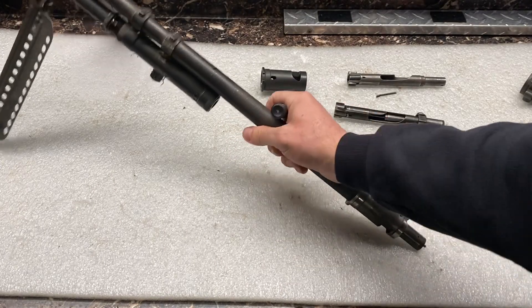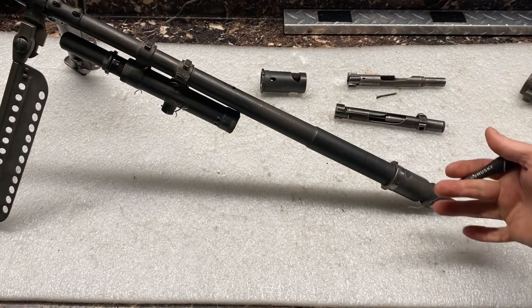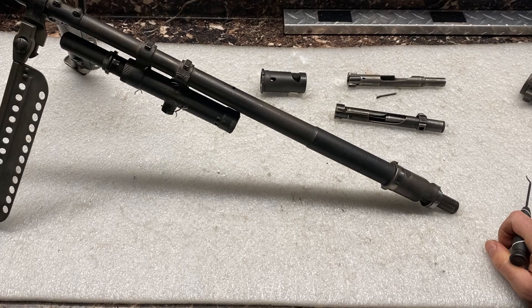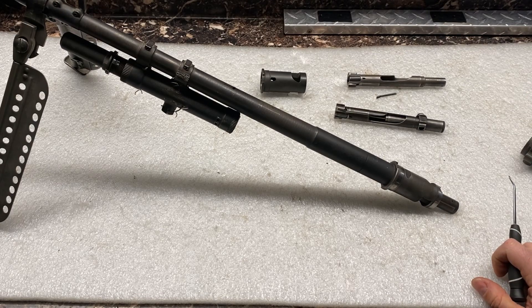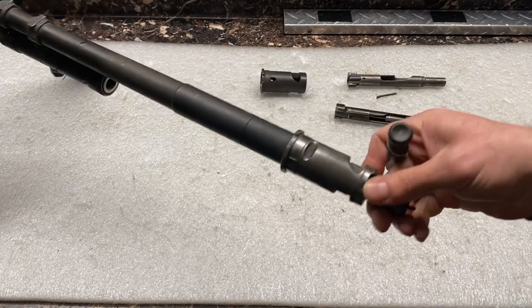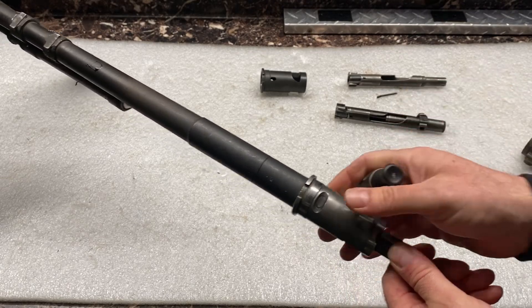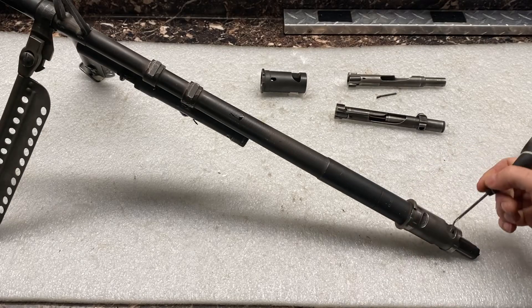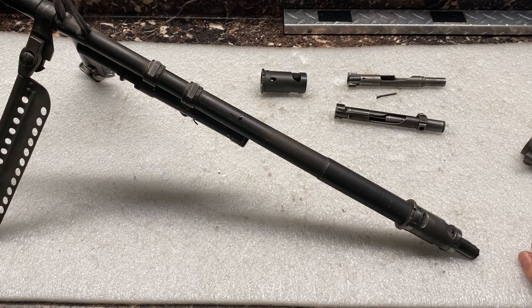That's just a closer look at this. When you're able to see it and get a visualization of what's actually occurring inside the receiver, it's easier to formulate a plan and get the issue resolved. What we're going to do is very carefully pick this extractor out using pick tools, and then once we get that broken extractor out, we'll be able to rotate what's left of that bolt out of there.